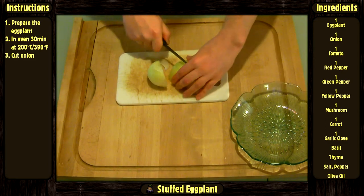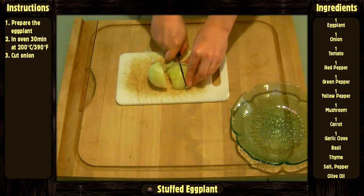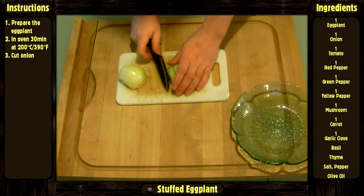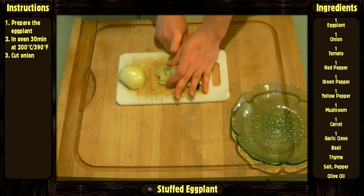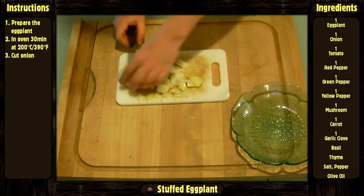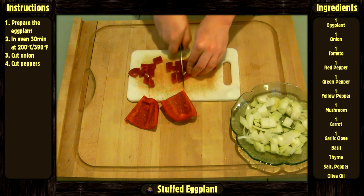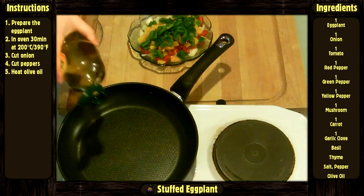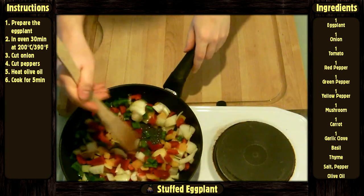Meanwhile, cut the onion and the peppers. Heat up some olive oil in the pan and cook the vegetables in it for 5 minutes.